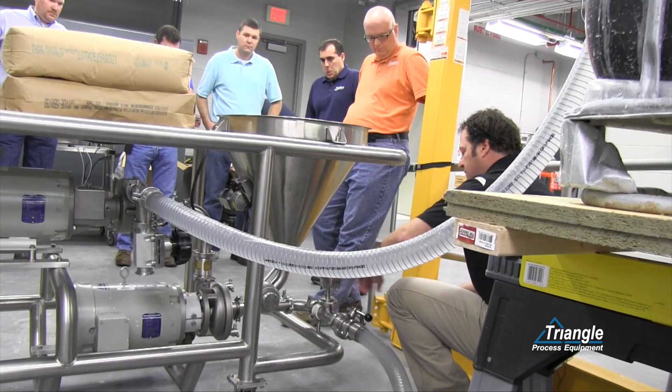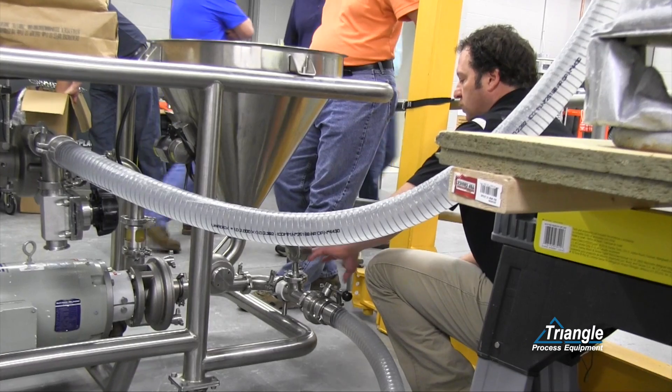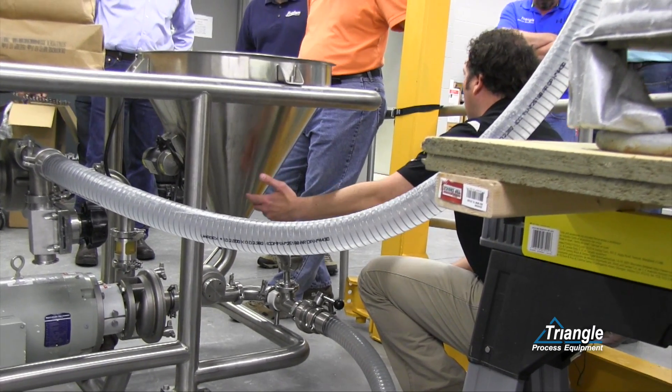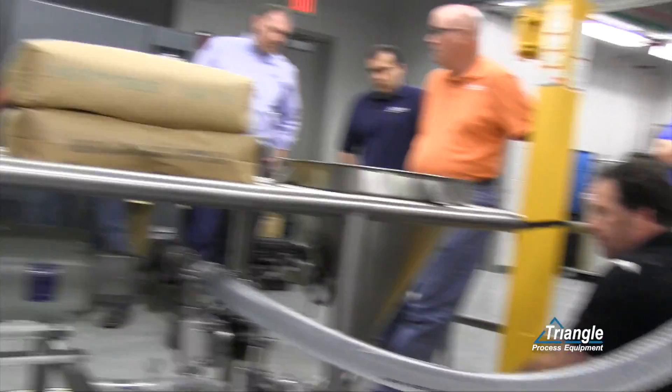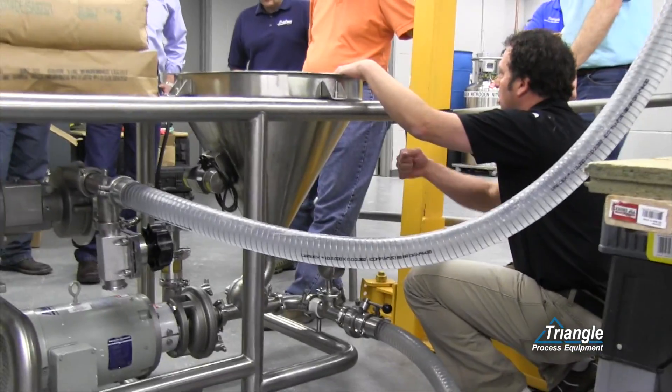We're going to throttle this valve to get between 10 and 15 inches mercury vacuum. Once we have vacuum, we'll confirm we have suction on the funnel by opening it — just make sure that we have suction. Once you've got suction, you can shut the funnel, fill it with powder, and open the valve.